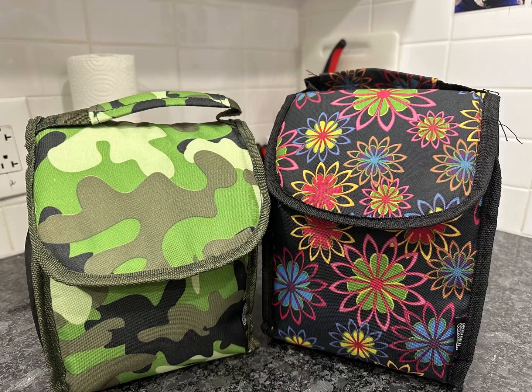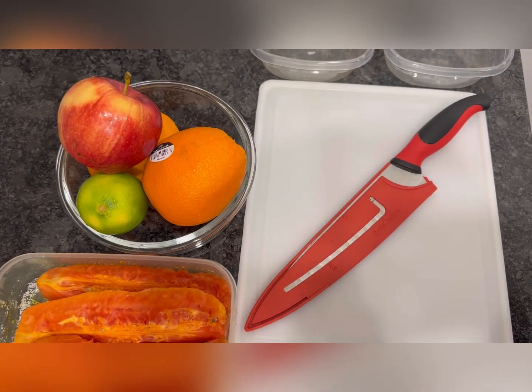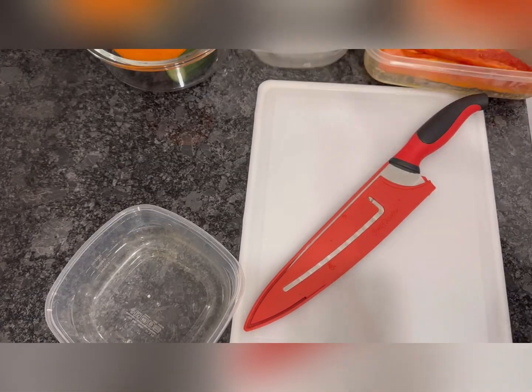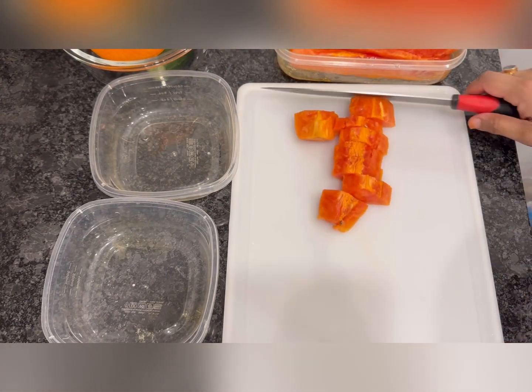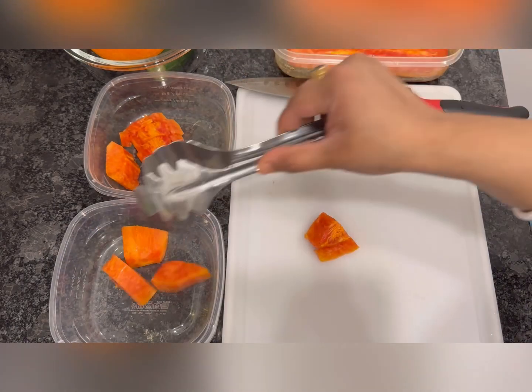Hello guys, welcome to my mini vlog. Let's prepare lunch meal boxes together. Here I'm making lunch meal boxes for me and my husband for the next early morning. I cut the fruits for our mini breaks.